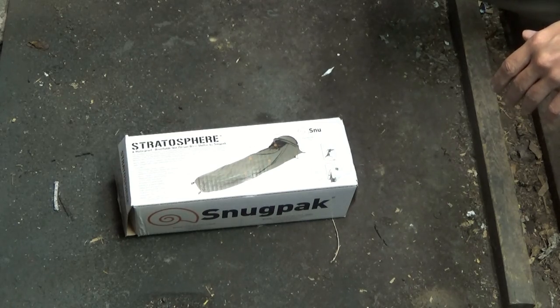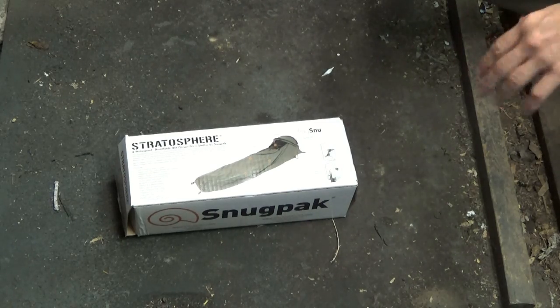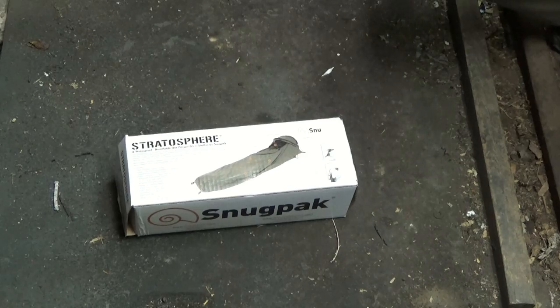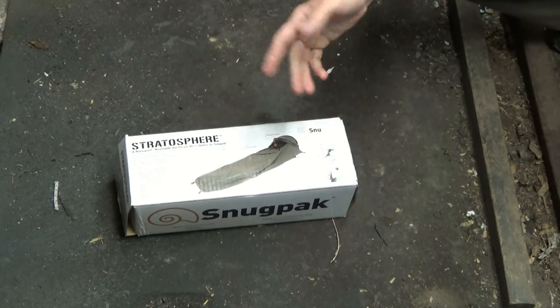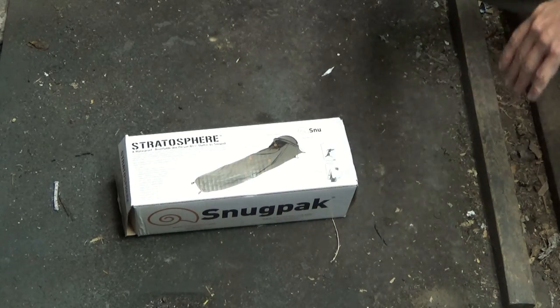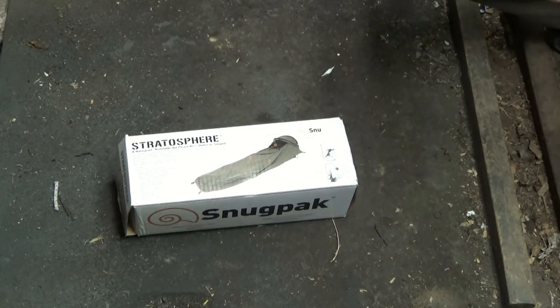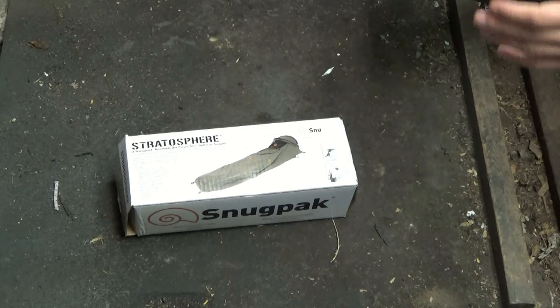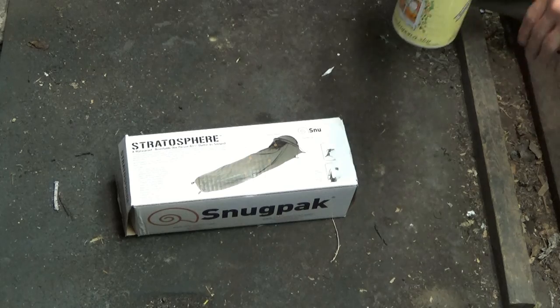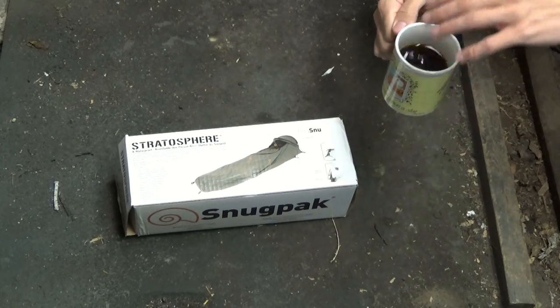It's 2016 now, so that would have been summer of 2013 when I purchased this. It went straight into my camping supplies and I haven't given it a second thought. This weekend I'm planning to do a little camping, so I figured I would finally give this thing a try and take it out of the box — I've never opened it before.